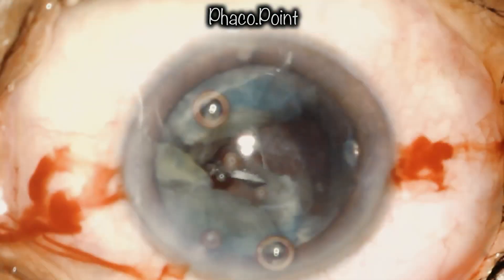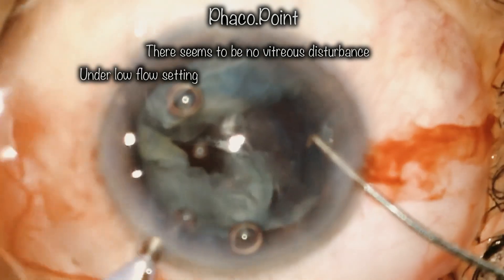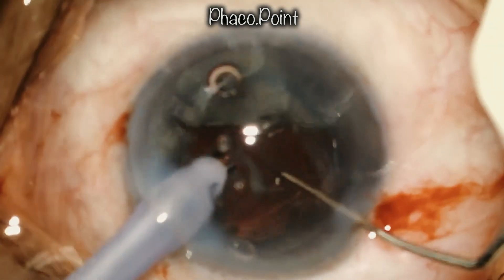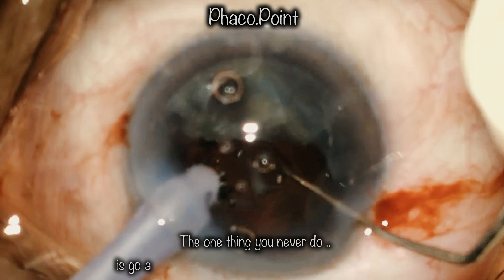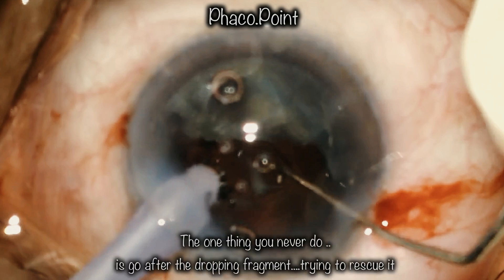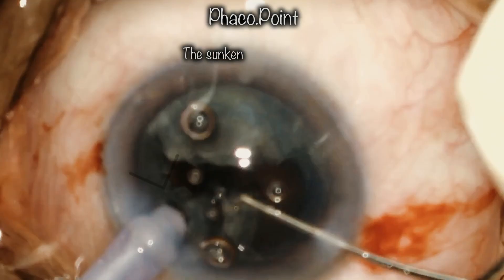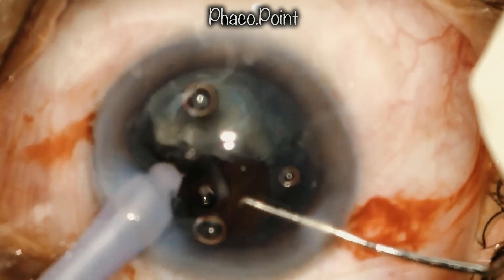Moving back to the case, a linear PCR is noticed — it appears to be a classic polar tear. I introduce the probe with the irrigation off, and as soon as I turn the irrigation on, the posterior capsular opening opens up and there is a drop of the proximal hemi-nucleus. If you ever have a dropping fragment, never chase it and try to bring it up, as that would cause excessive pull on the vitreous base and increase the possibility of a future retinal detachment.